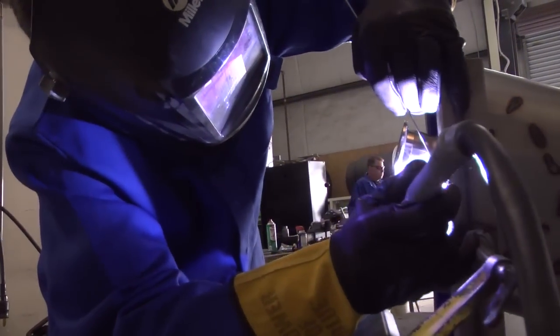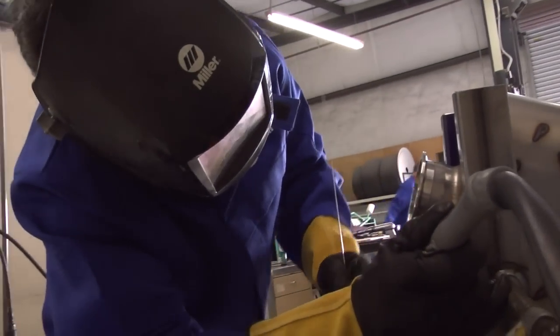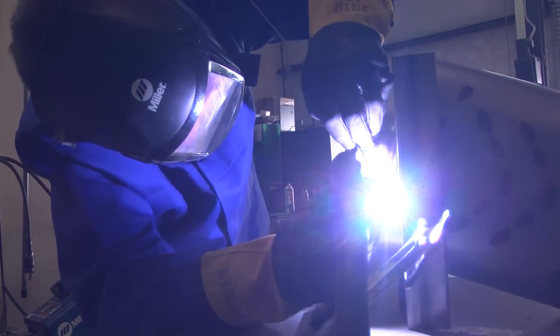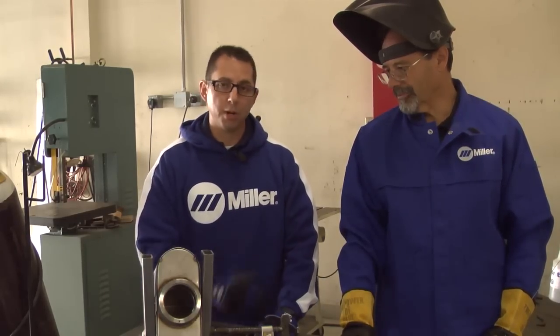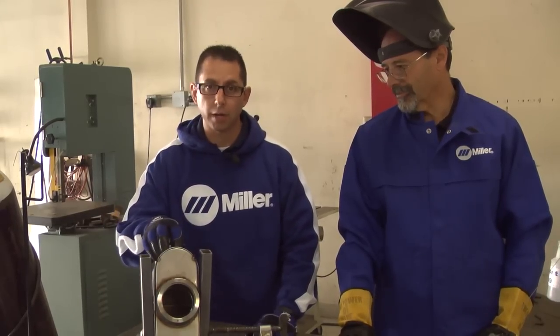The filler metal that Dan is going to be using is a 300 series — it's actually going to be a 309 stainless steel. Anytime you're welding ferritic 400 series you want to equal or exceed the chromium content of the filler metal you're using. The 300 series is a pretty common filler metal you can find at any of your local welding distributors, and the 309 that Dan is going to be using is about twice the chromium content of what's in the muffler right now.